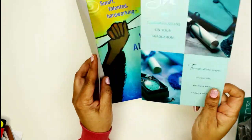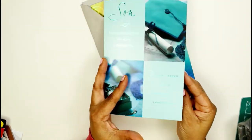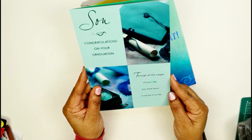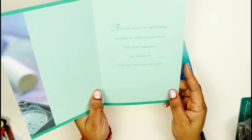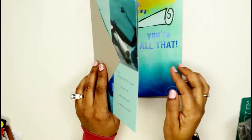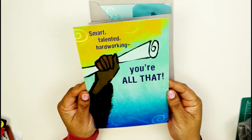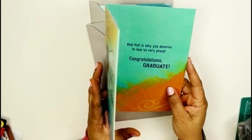I got them both graduation cards. Can you believe I got this big card for a dollar at Dollar Tree? These are like six dollars in a store! One says 'Son, congrats on your graduation — through all the stages of your life you have been a source of pride.' The other is a Mahogany card — very expensive in stores — that says 'Smart, talented, hard working, you're all that and that is why you deserve to feel so very proud. Congratulations.' I was so happy to find those!